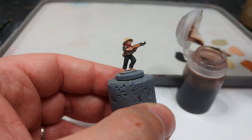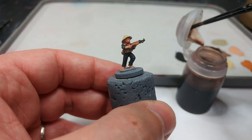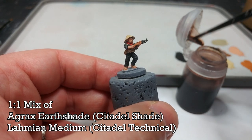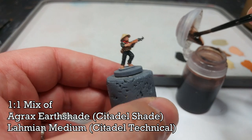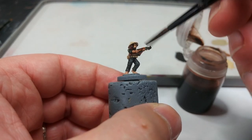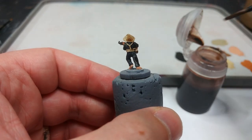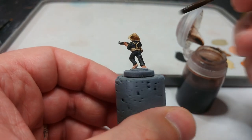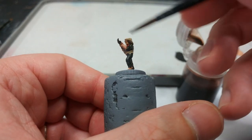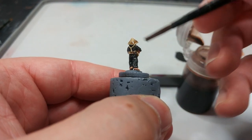At last it's time to shade. The figures you saw at the start were shaded with neat Agrax Earthshade, and I think in hindsight it was a bit much. Instead I have half-and-half Agrax Earthshade and Lahmian Medium, which gives a much smoother finish. Go ahead and bucket it over everything — when you get big clumps on his hat, move it around and work it into all the cracks and crevices. Then leave it for about half an hour to dry.